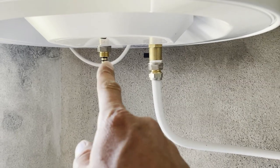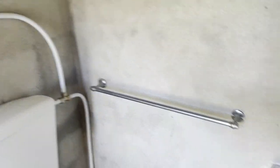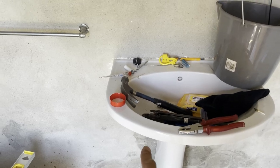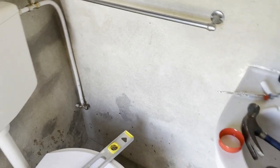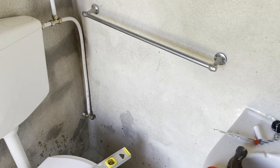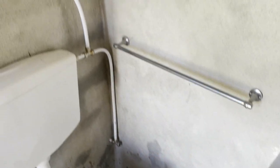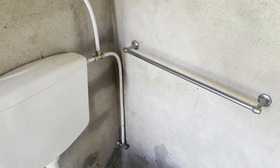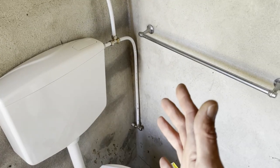Now the warm water also needs to go here and then down to connect to the sink. The cold water also needs to connect to the sink. First I'm going to do the cold water and put on the crane, because then maybe I can put water on already. I'm really excited to see how this stuff holds up — not leaking, preferably. So I'm first going to check if the cold water works.